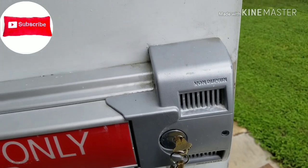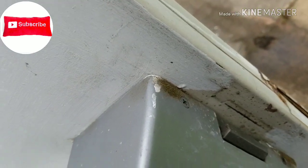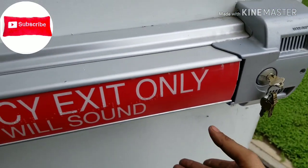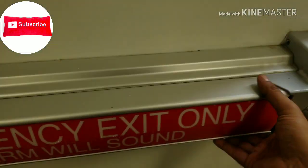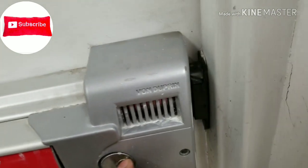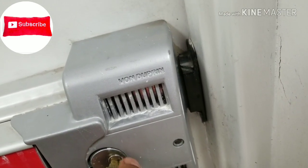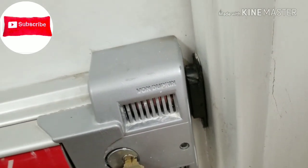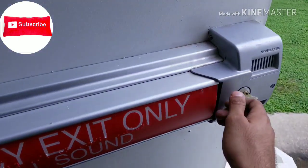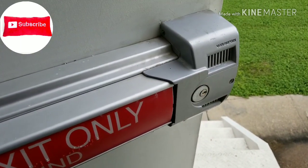I put the cover back on with all four screws. Let's see how it works — I'll close the door and lock it. And there you go — the alarm sounds when the door is opened!